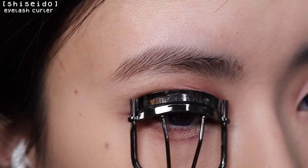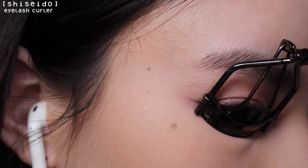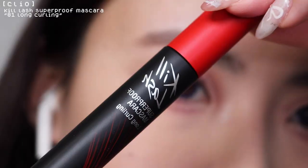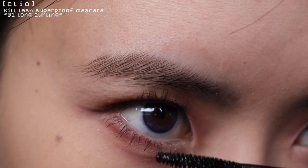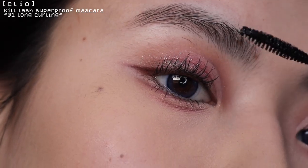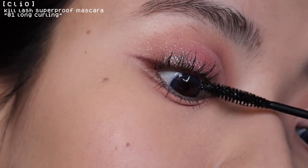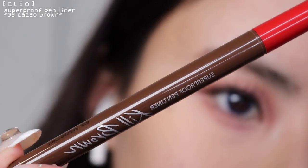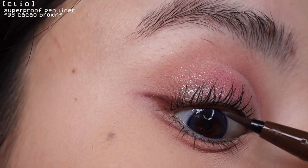I'm curling my top and bottom lashes with the Shiseido lash curler. I tried the Kill Lash mascara by Clio for the first time today and overall I still think I like the Heroin Make one better — I think it's a little more lengthening, but both do keep my curl up really well. Now I'm going to use this felt tip liner to tight line my lash line.